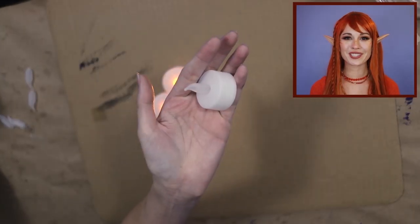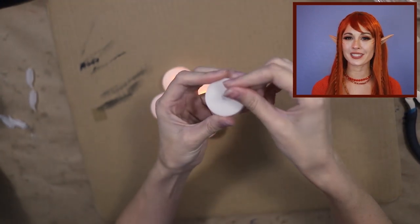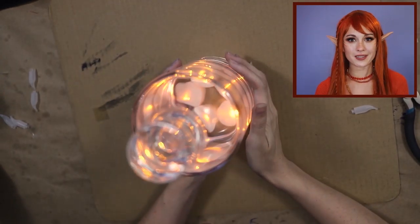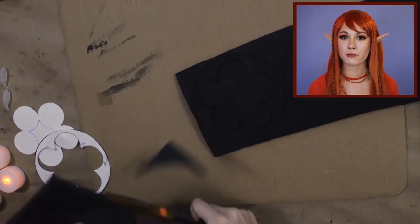I definitely want my potion to flicker like fire and luckily I have these cheap tea lights. The first thing I'm gonna do is take off that plastic flame part with just a simple strength check. My bottle is pretty big so it looks like five of these little tea lights will fit right under it. The next thing I'm gonna do is make a base for all the lights to sit in and to meet the volume of my bottle.